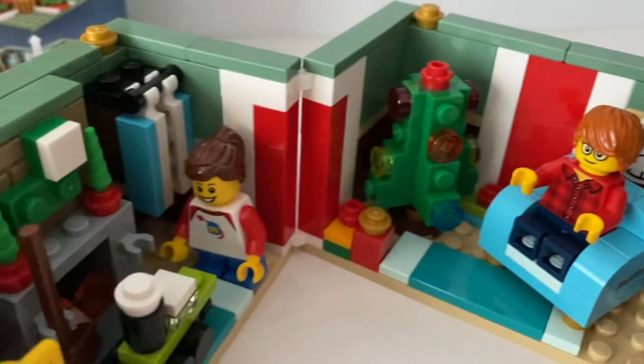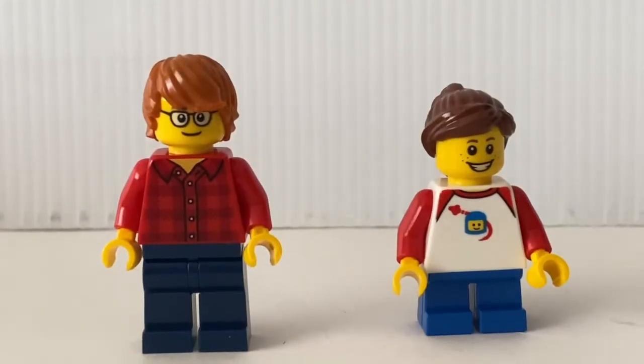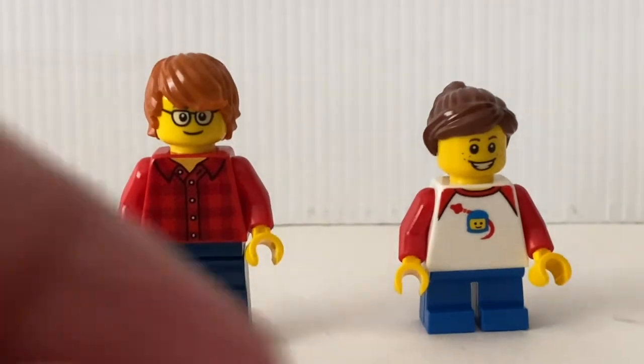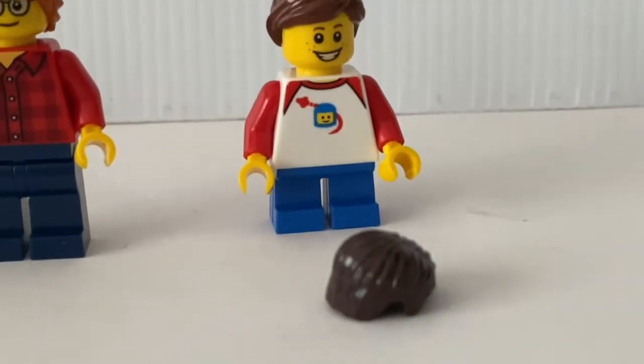It also comes with two minifigures. Before we take a look at the inside of the present, let's just quickly go through the minifigures. Both minifigures are very generic Lego minifigures — there's nothing exclusive here. You can get an extra hair piece to swap the gender of the little kid.